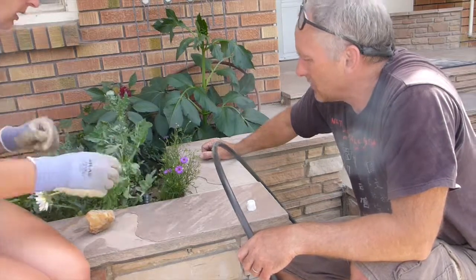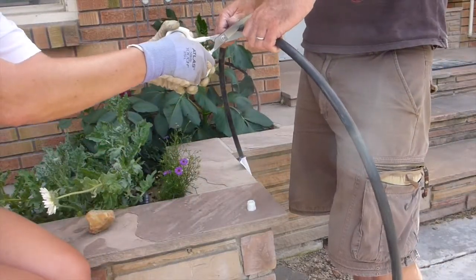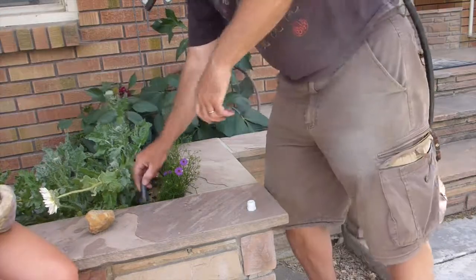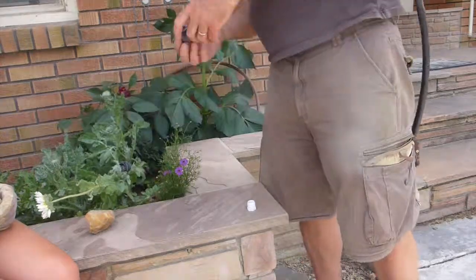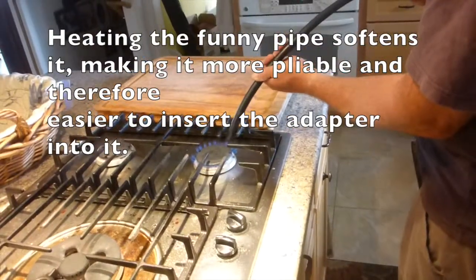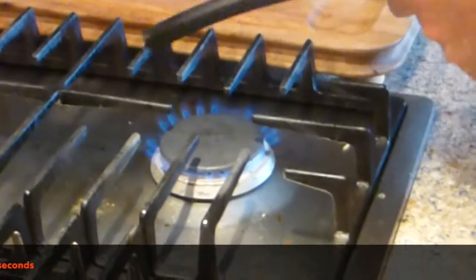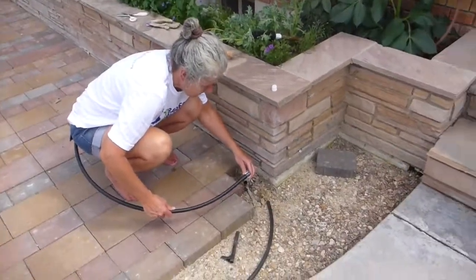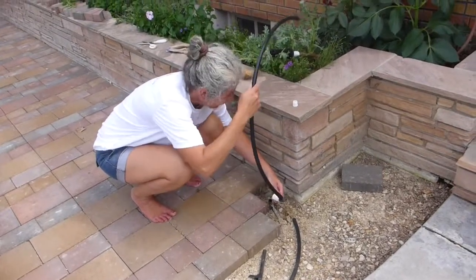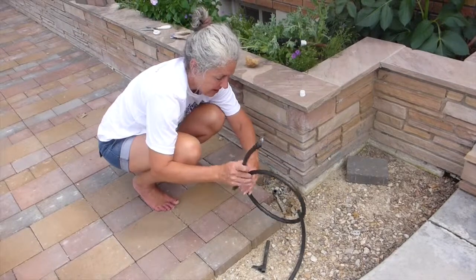I guess that is good. Do you need the scissors? Let's go right there. Are you gonna blow something up? No. It looks like it went — much easier, I mean, for you. Oh, it's still hot to touch.